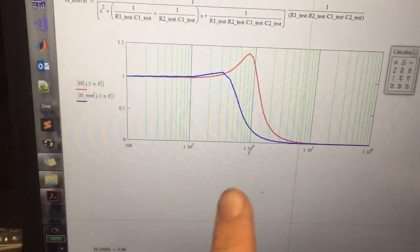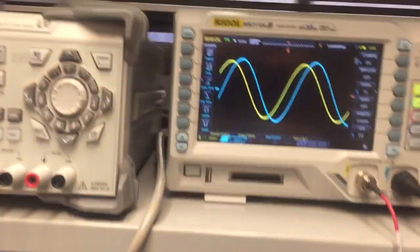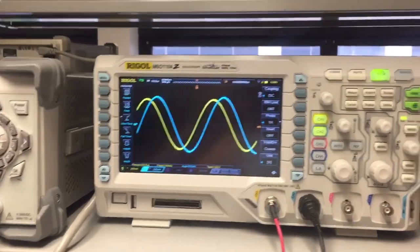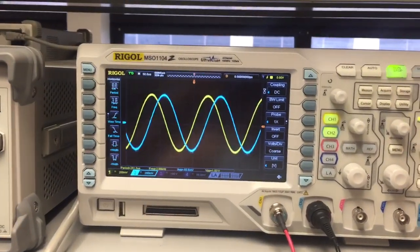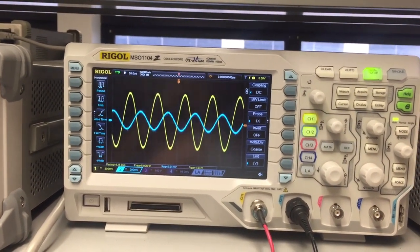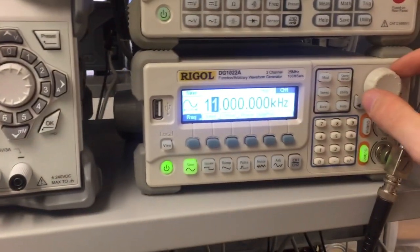I'm expecting a cutoff around 3,000 to 4,000 Hz. You can see here I'm at 3,000 and there's pretty much no attenuation. I'm going to shift this up to 4,000 and increase the frequency. You can see as I move up, the signal is getting filtered out.